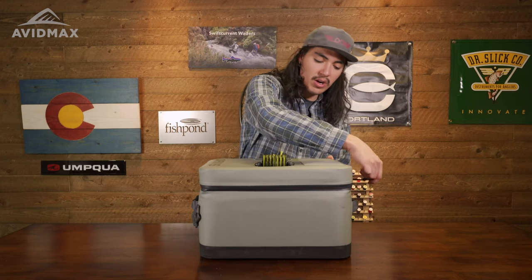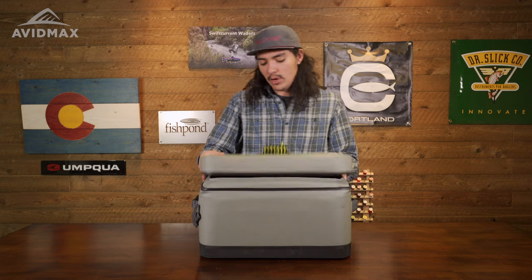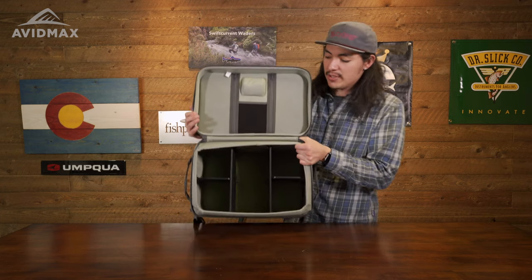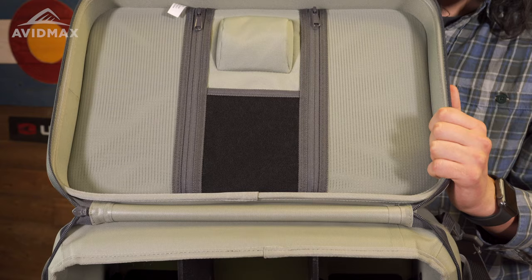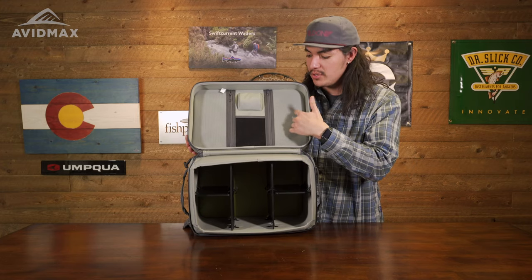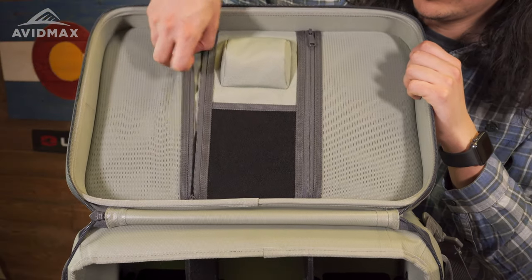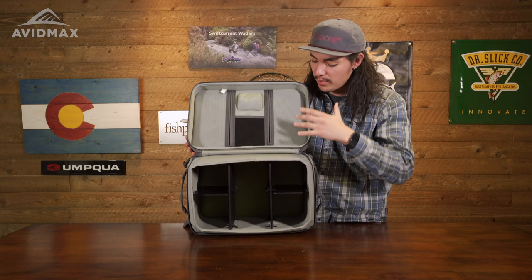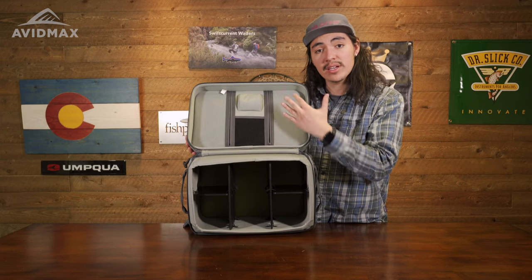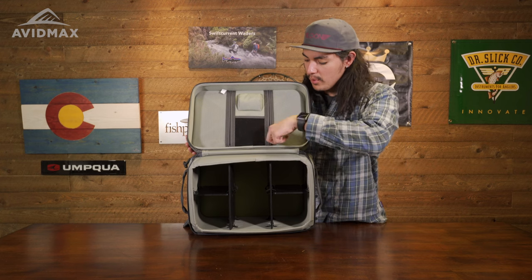We're going to go ahead and open the bag. We are going to see a YKK AquaGuard zipper to open up the main compartment of the bag, and there's actually a lot to talk about here with the boat bag. One thing that you're going to notice on each side is you are going to have two separate storage compartments right here with the zippers. We definitely recommend taking a look at those Fishpond pucks — they fit very well in here and they're color coded.